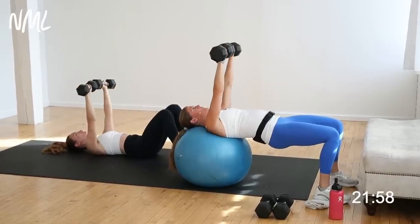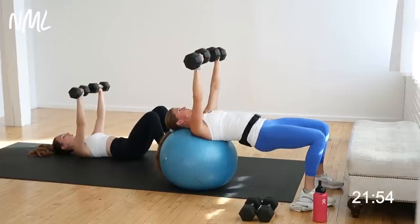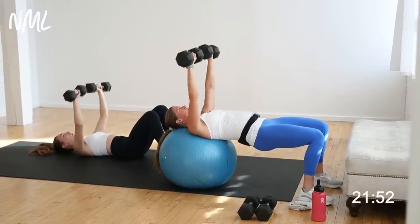Big inhale down, exhale push. Using this stability ball is going to give me greater range of motion, a good stretch at the bottom. You're in it for three, two, and one. Awesome job.